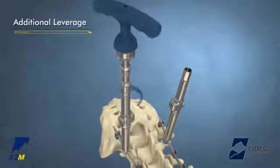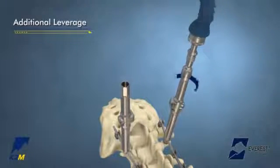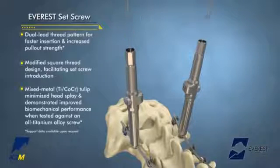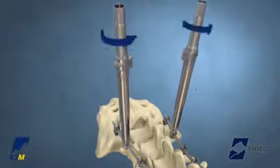Once the Base Camp Tube is in its proper position, turn the proximal handle in a clockwise direction until the desired reduction has been achieved and the rod is fully seated. The Everest Set Screw may be passed through the center of the Base Camp Tube and threaded into the implant housing using the provisional driver to provisionally tighten the construct. To disengage the Base Camp Tube, press the release button and pull upward while twisting to disengage from the implant housing.